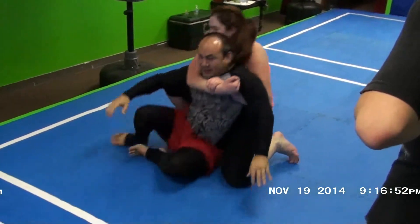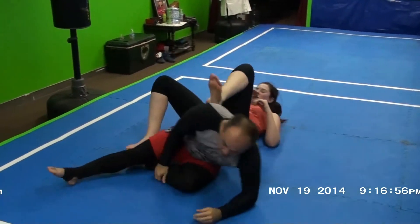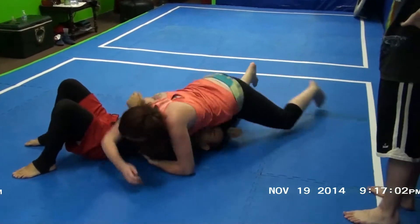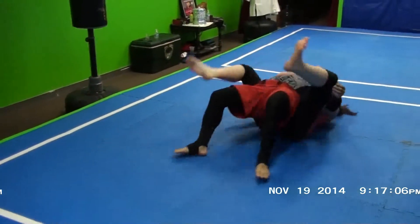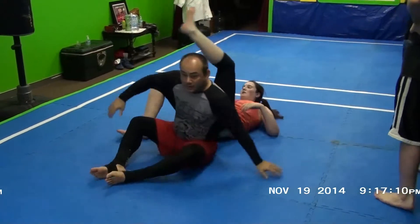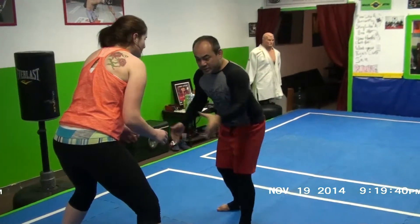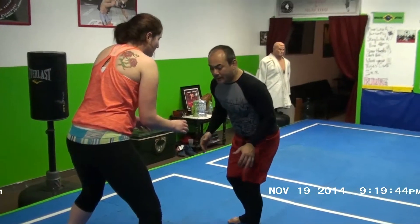It doesn't matter what direction they go taking off from you — you can always finish easily. Finish the backpack. Always looking for backpacks — that's your goal in Jiu-Jitsu. If you can see the person's back, you can grab them in a backpack. You can grab someone in a back drag, just like we did for the single leg, except now I'm not going to shoot for the single leg — I'm going to jump for the backpack.